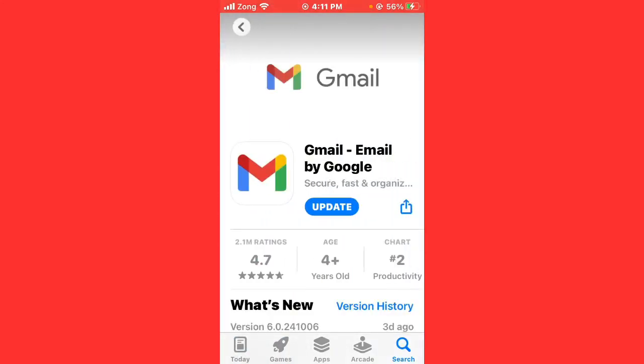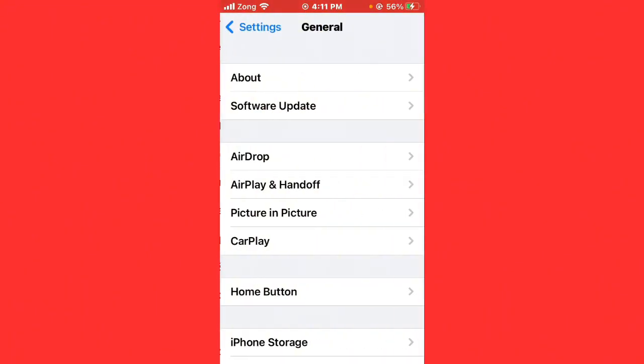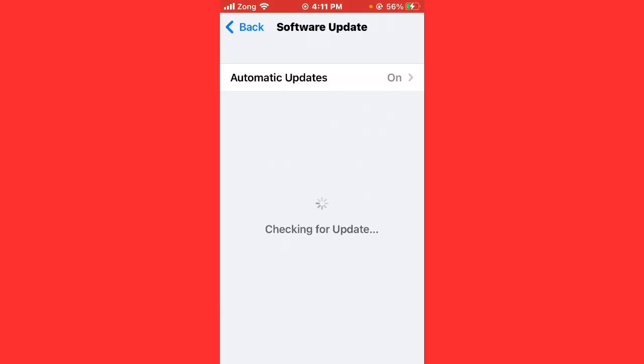Next, open Settings again and scroll down. Tap on General, then tap on Software Update. If any update is available for your iPhone, update your iPhone to the latest version.